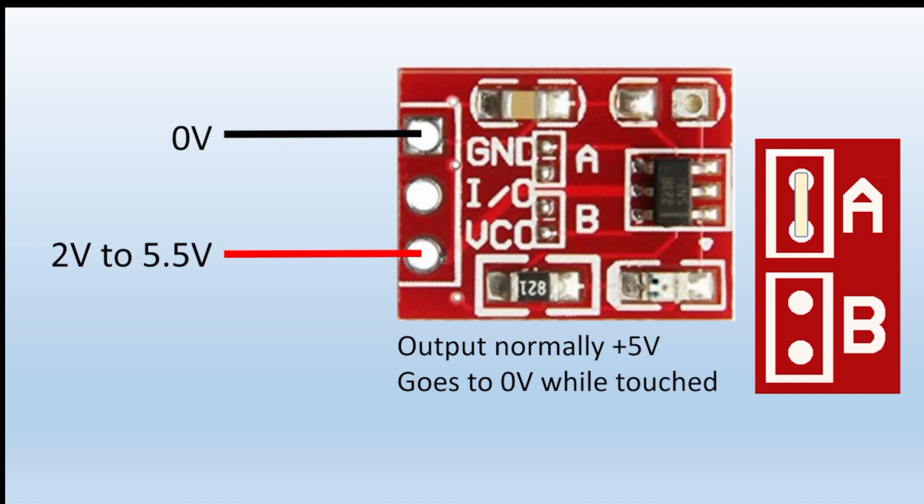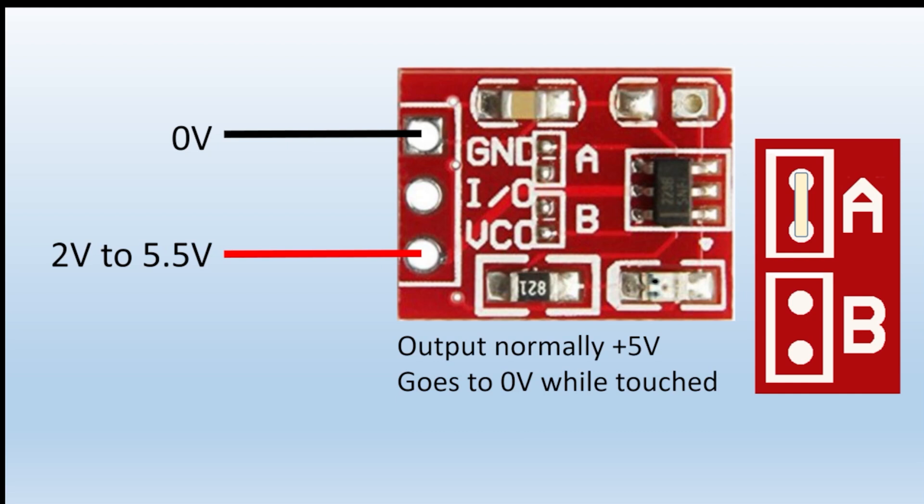So that's what A does. Option B changes it from a momentary switch — only changing state while your finger is on the button — to a latching state. Put a blob of solder across the B link and each time you touch the switch it'll toggle its state from high to low, back to high, back to low.